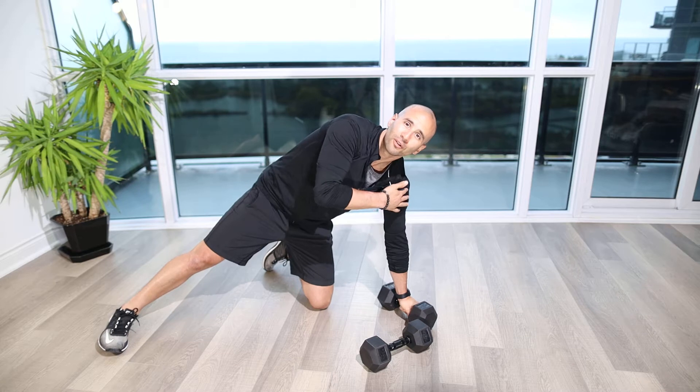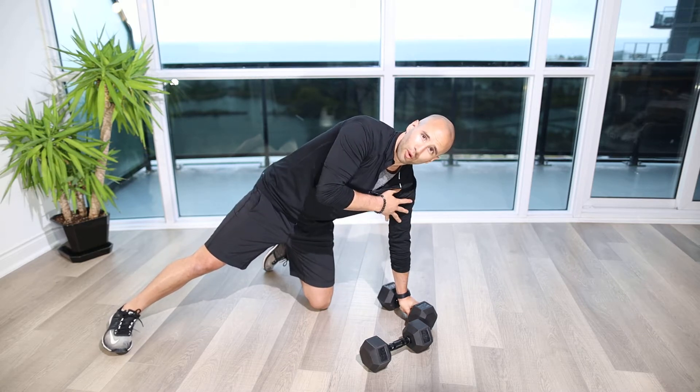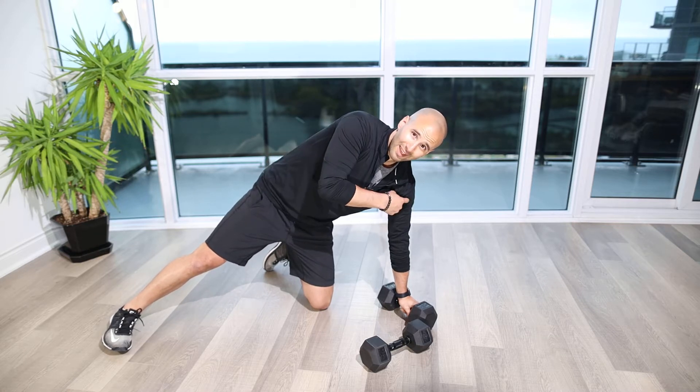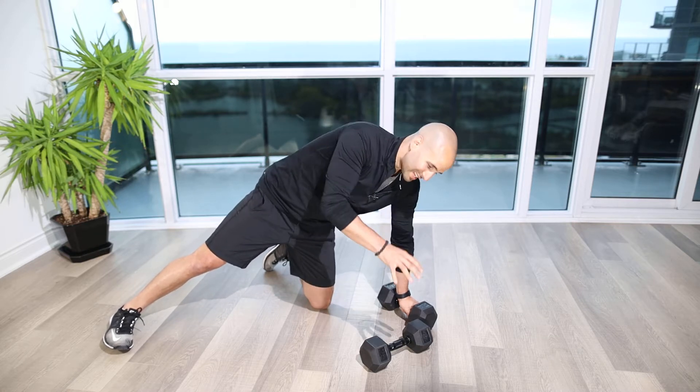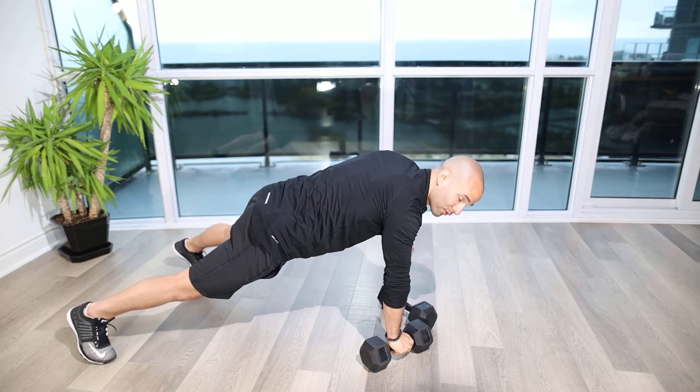As you're doing it you're going to feel the opposite chain. So when I'm pulling my right, my left arm is going to take more of the load as well as my right leg. And then the opposite — when I'm pulling my left, my right hand is going to be taking more of that load and then my left foot as well, that diagonal pattern as I row with my left.